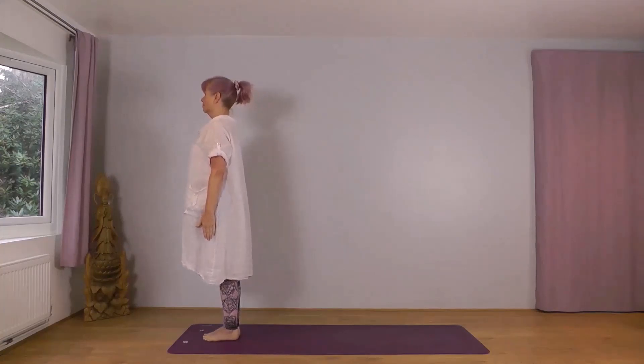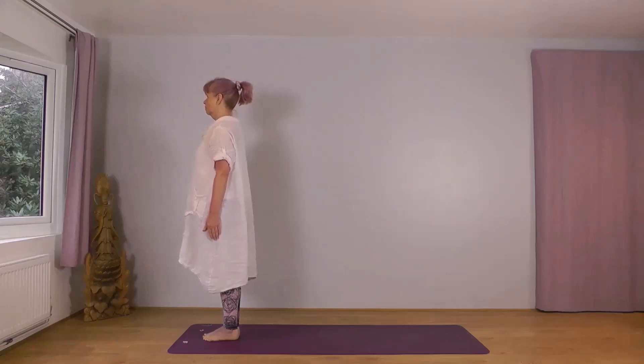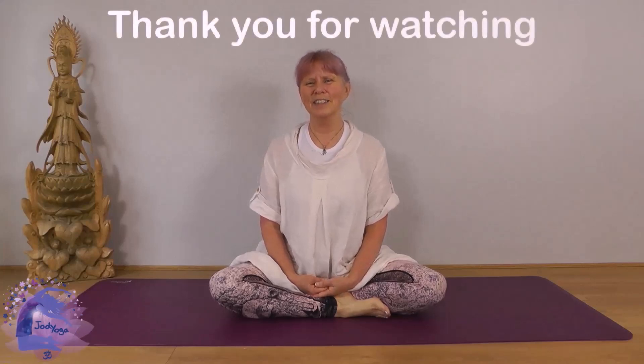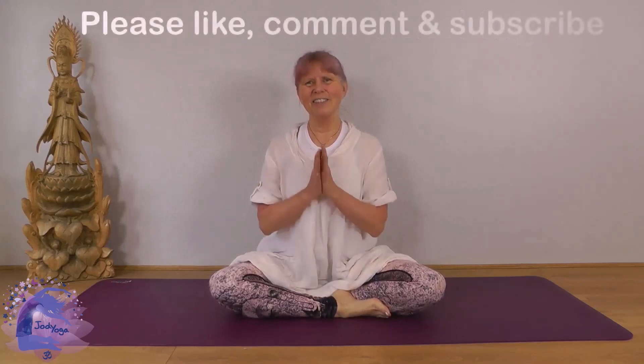Lovely, well done. Just let your body settle, have a few nice deep breaths. Feel everything relaxing. And when you're ready, come to settle, sit on your mat. Well done — I hope you enjoyed that and that moving on the breath helps to get a nice flow to our practice. I enjoy it that way. I hope you do too and I look forward to our next session together very soon. Namaste.